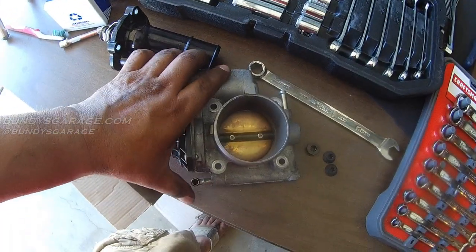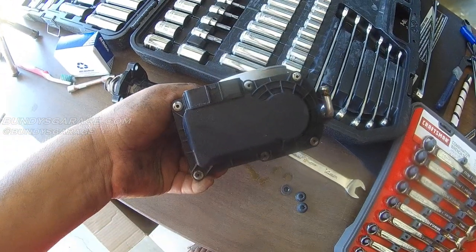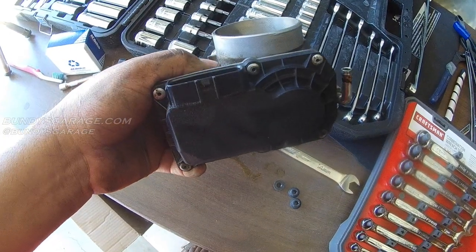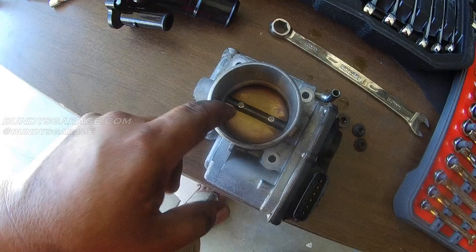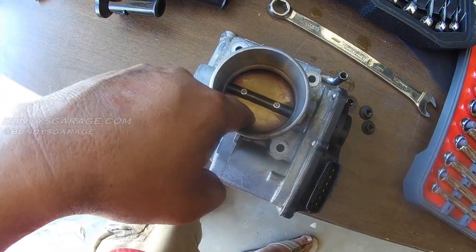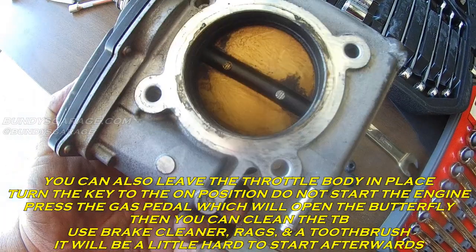Check it out, this is a fly-by-wire throttle body. There's a little plastic gear in here, so the one thing you do not want to do is push this butterfly valve in any direction — don't push it open, don't push it closed.